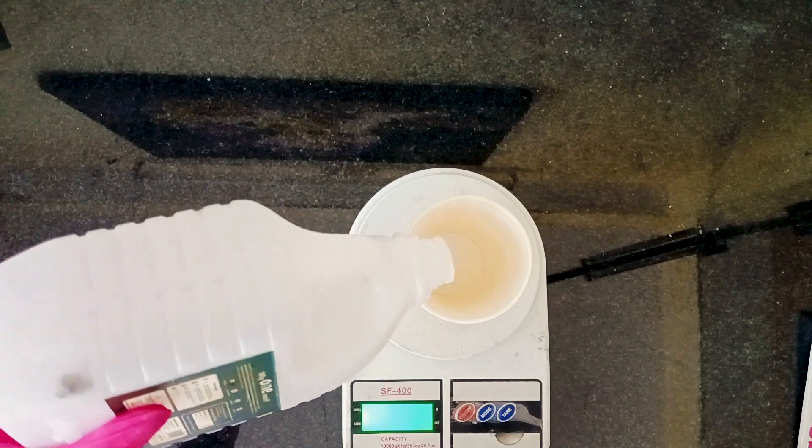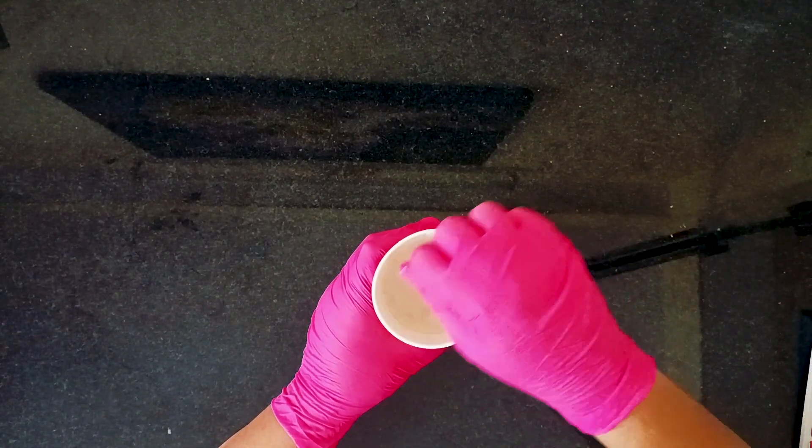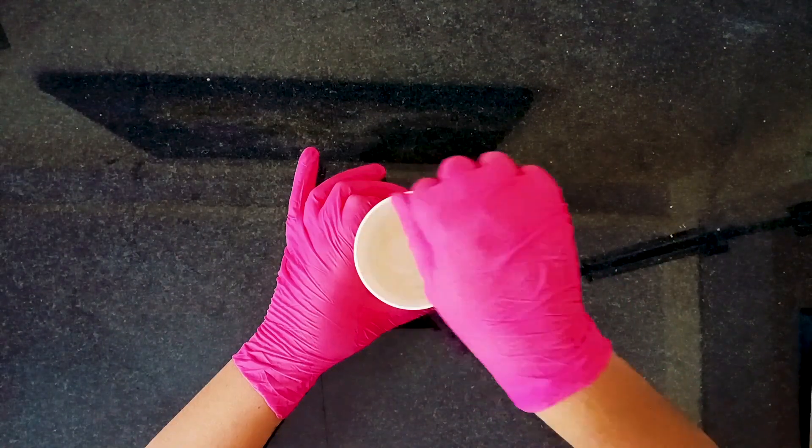I am mixing the resin with the hardener in a 3 to 1 ratio. After thoroughly blending, I set the mixture aside for a while to let the bubbles rise and release.